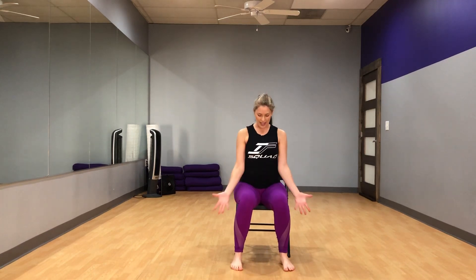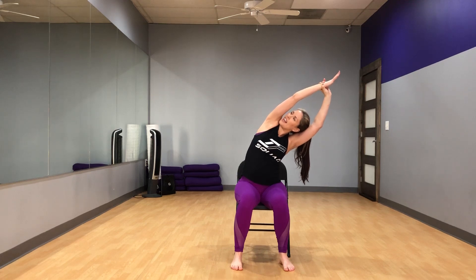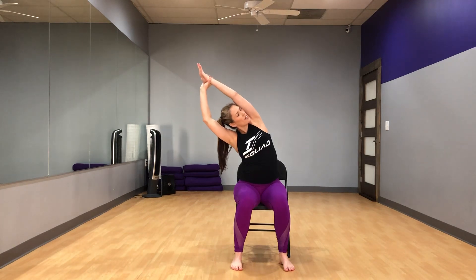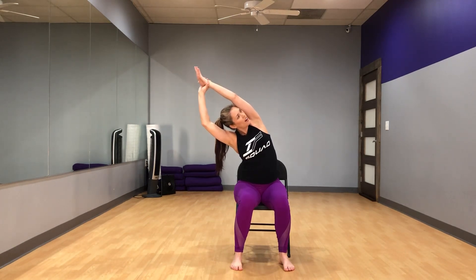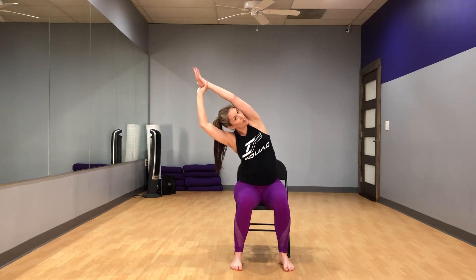We are going to start with our feet flat on the floor, not sitting all the way back in your chair — sitting more towards the front, sitting up nice and tall. Inhale, reach your arms up, grab your left wrist, reach up and stretch over to the right, keeping that left butt cheek on the chair, just stretching the left side of your body. Inhale to come back up and exhale arms down. Inhale the arms up, grab your right wrist, reach up and over, stretching towards the left, keeping your right butt cheek on the chair, making sure not to lean too far so that you don't fall out of the chair.